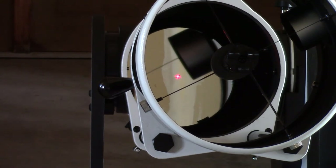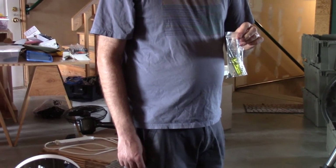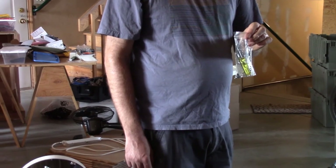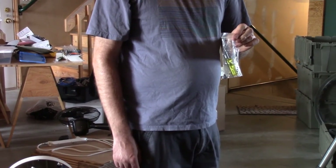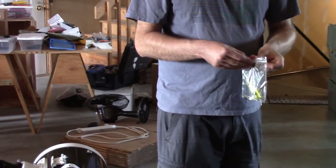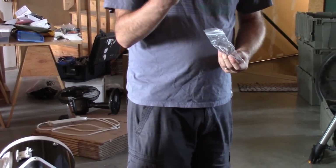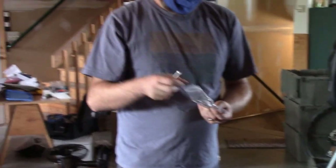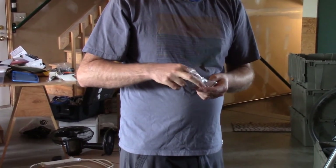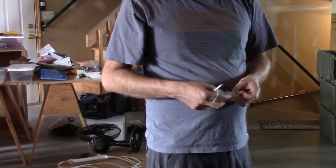Now let's go to the next step — to adjust and make sure that the primary mirror is set correctly. For that, we go to the other end of the telescope. In your gear there's a small plastic baggie that was in the tool bag, which has a screwdriver and some wrenches. You need a few of those to properly align the telescope — specifically the Phillips screwdriver and one of the hex key wrenches.